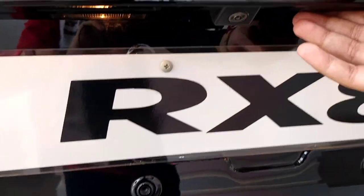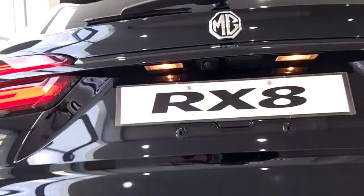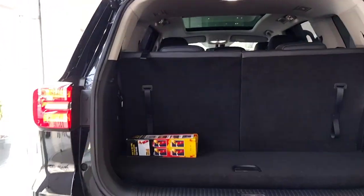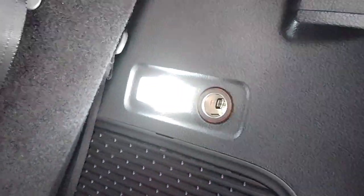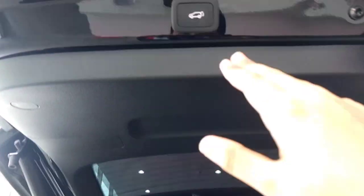Opening the boot — you get a rear parking camera and an electric tailgate activated by a button. The boot opens automatically, and you get a third row in this car, making it a seven-seater. With the third-row seats up, there's still a good amount of space; when folded down, the space increases further. You also get a light, a 12-volt charging socket, a little storage space below, along with a tray and scratch guard. To close, just press the button and the electric tailgate closes.